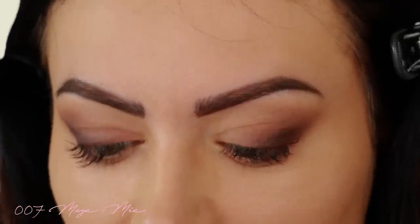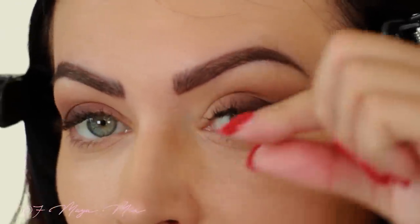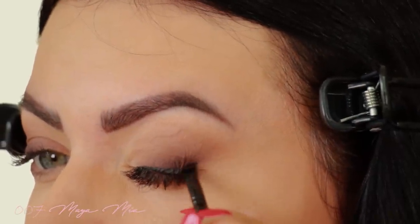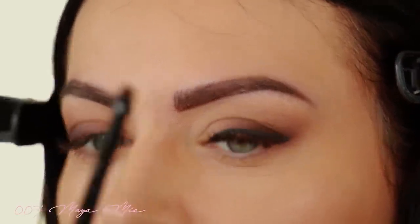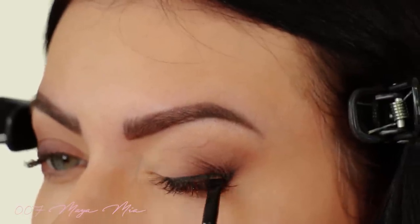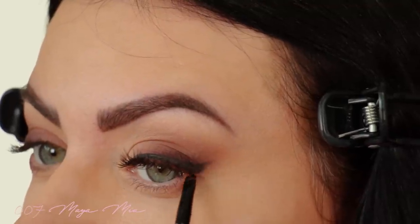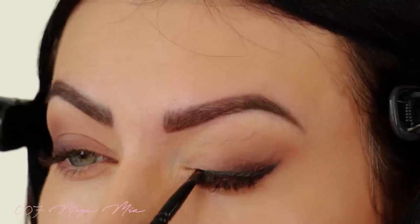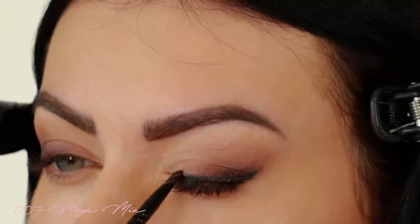Next step: I'm gonna apply some eyeliner pencil on my lash line and just extend it into a little cat shape. Then I'm gonna smudge it out with this small flat brush by Wayne Goss — you guys might know him, he's a YouTuber who came up with his own brush line. I'll put a little on this side as well.